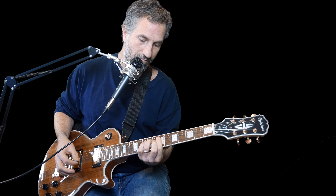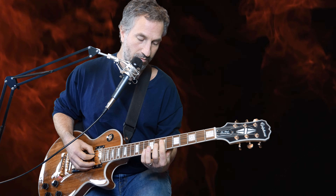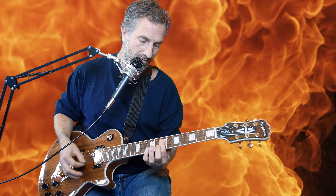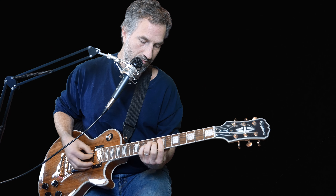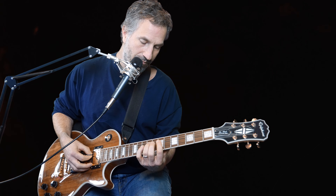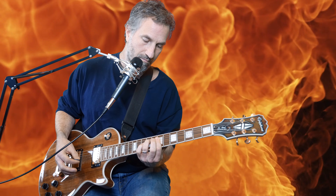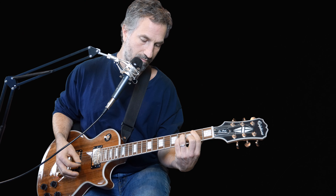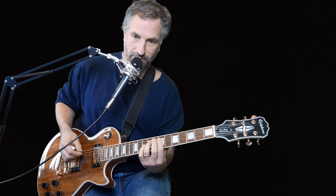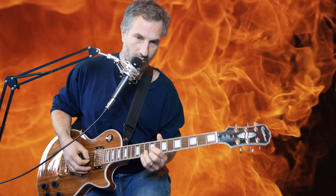Then it's a B minor. I put my pointer finger over most of the strings on the 7th fret — basically the D, G, B, and E — but I'm only going to really hit the D, G, and B, and then I put my ring finger on the 9th fret of the D. That's just one way to do B minor, hitting basically those three notes. That's the whole verse.